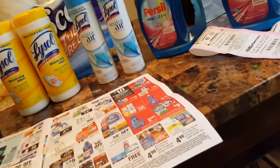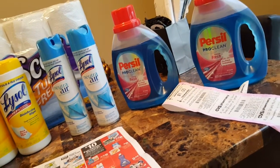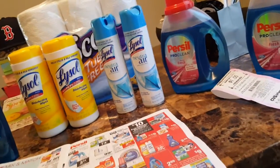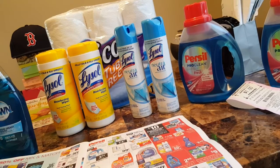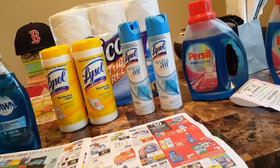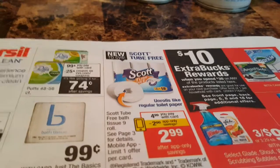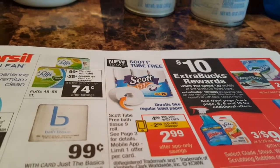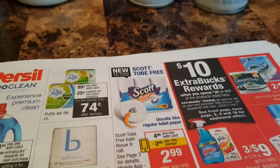I went into this transaction with eight dollars in Extra Bucks. I did the Persil again with the two-dollar off coupon and got the dollar back. I also did the Scott 2-Free — they only had one on the shelf; I wanted to do more and download a two-dollar off coupon onto another card, but didn't get the chance. The Scott 2-Free deal: there's a two-dollar off app coupon — you have to download the CVS app and add it to your card. It's on sale for $4.99, making it $2.99 with the app coupon, and I had a dollar-off insert coupon, so I paid $1.99 for the Scott 2-Free.